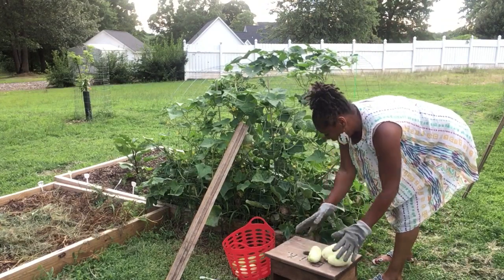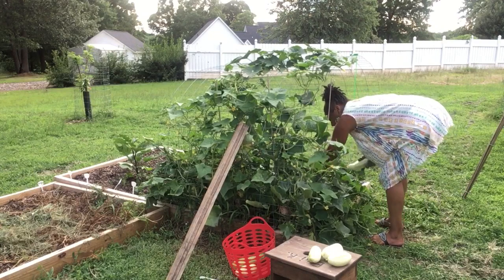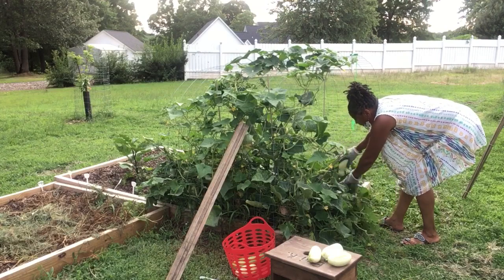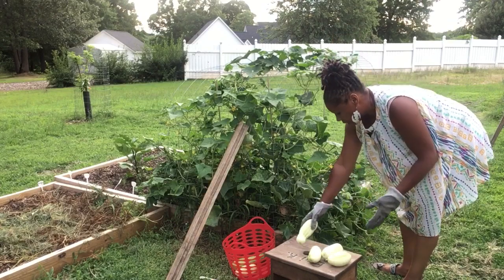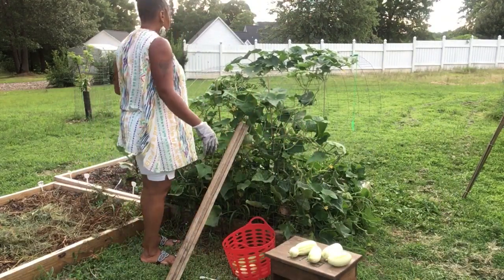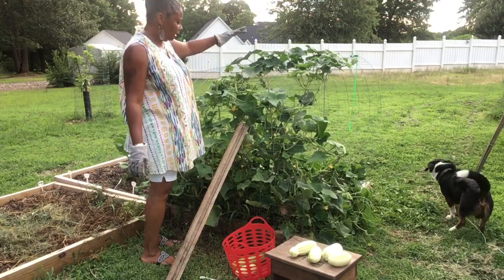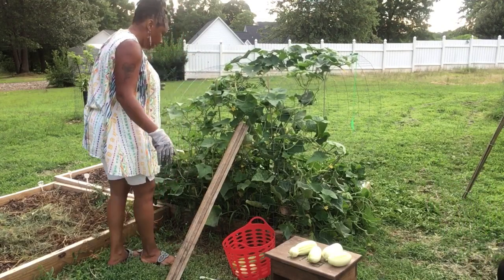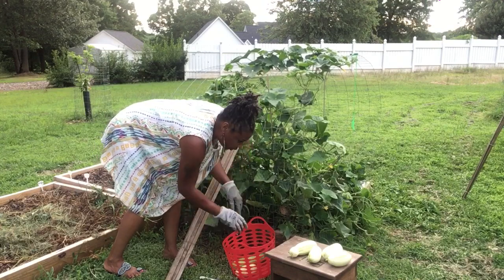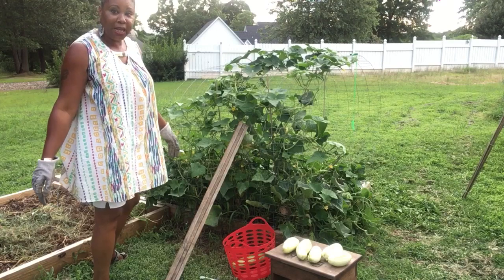All right, you guys, that's the white wonders. These vines are sprawling all over here and I'm going to have to fix the tomatoes that are underneath. I'm probably gonna have to take this whole thing apart because it fell over and collapsed on top of the tomato plants. I'm gonna have to stake the tomato plant and try to save it. All right, that's all of the white wonders — we got five white wonders. I gotta practice some gymnastic skills to get in here.